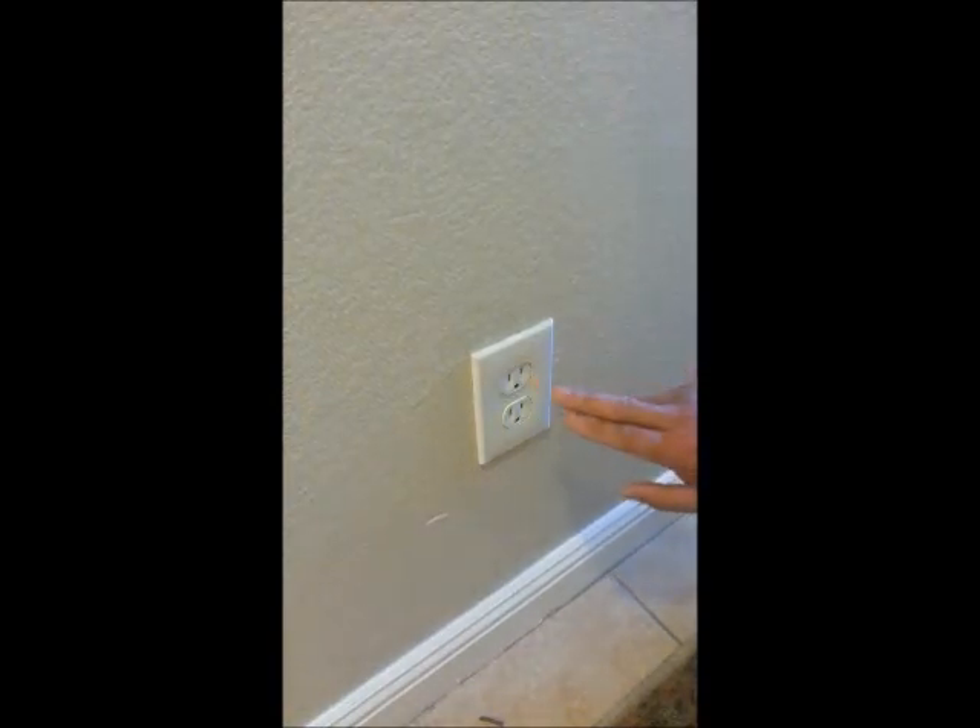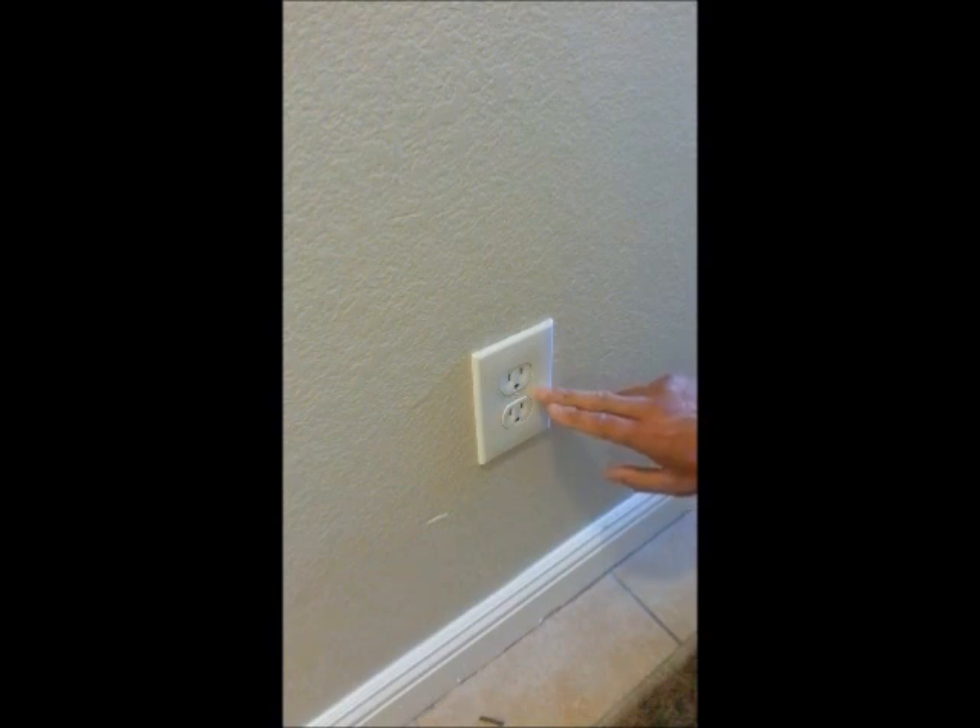Today I'm going to show you how to replace a standard outlet. This is a three-prong outlet. The larger slot is a ground, commonly known as a common, which is your white wire. This is a ground — not common, but a ground.